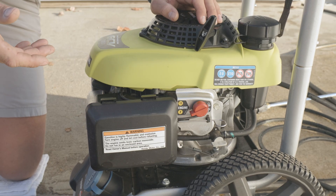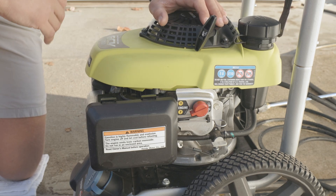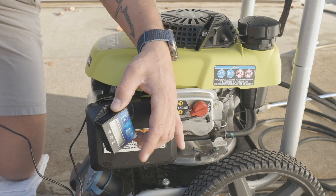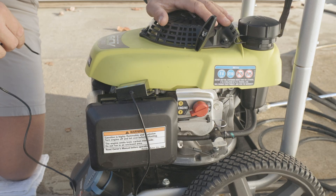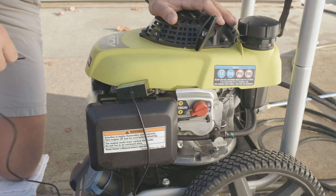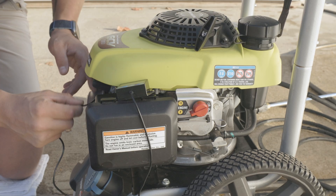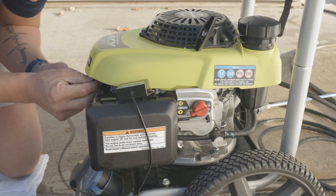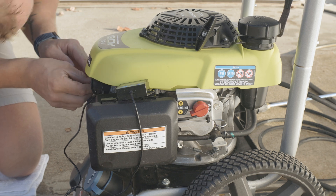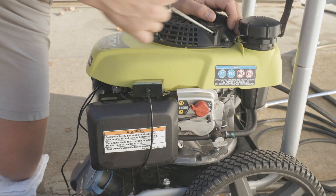Now that we know our engine's going to run, we want to make sure the engine is running at the right RPMs to properly cool itself and operate the pump. We're going to use a digital tachometer to check where we're sitting — Honda recommends their engines to be around 3150 RPMs, plus or minus 150, depending on the job. So we're looking somewhere around the 3250 mark on this unit. We'll wrap our cable around our spark plug boot multiple times so we get a good connection and a good reading, then get our engine started and see where we're at.